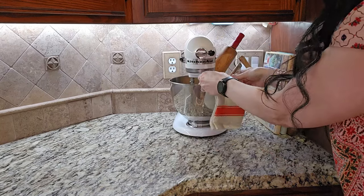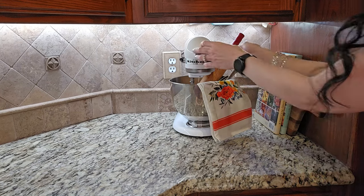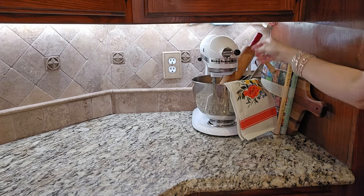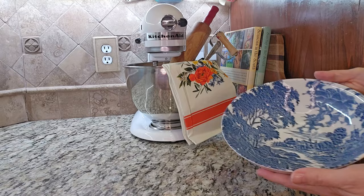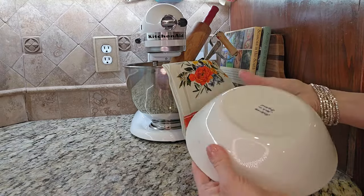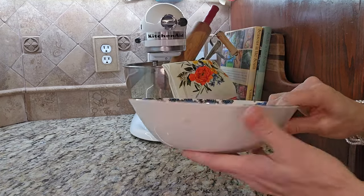Coming up shortly here in the video, I'm going to show you how just the simple touch of switching out this dish towel changes the entire look of this vignette, so stick around and watch for that. Just this past week, I added this toile bowl to my collection from an estate sale — it was $1 and it adds some color and pattern to my vignette.